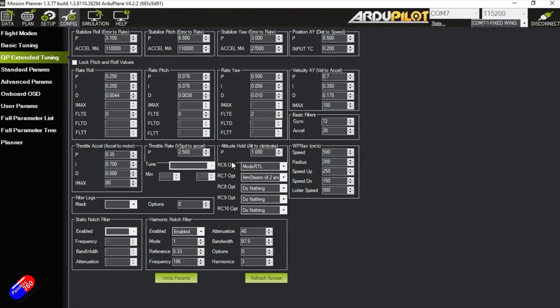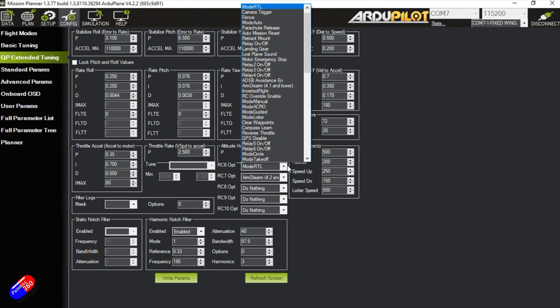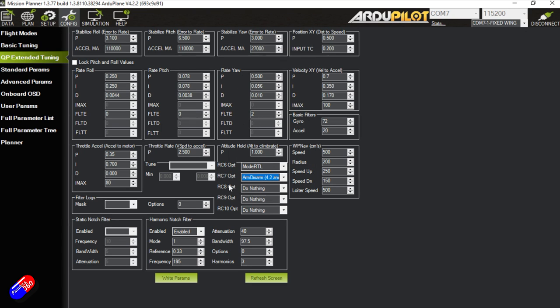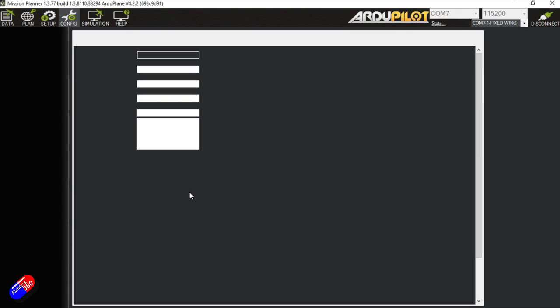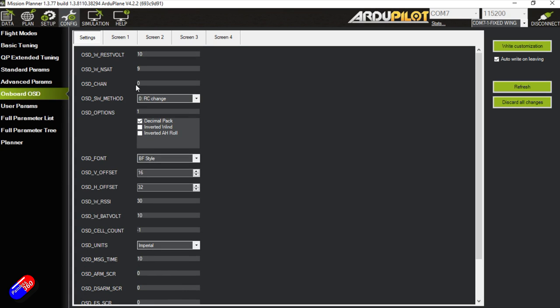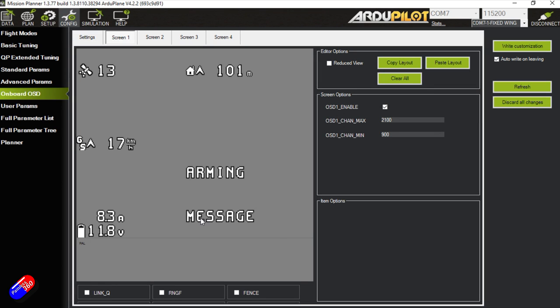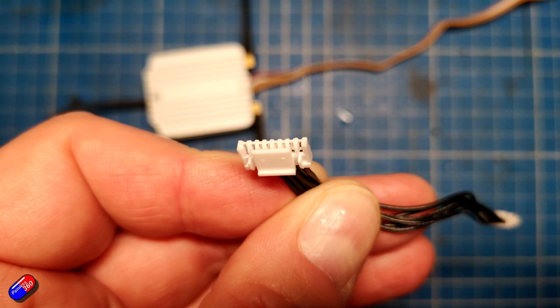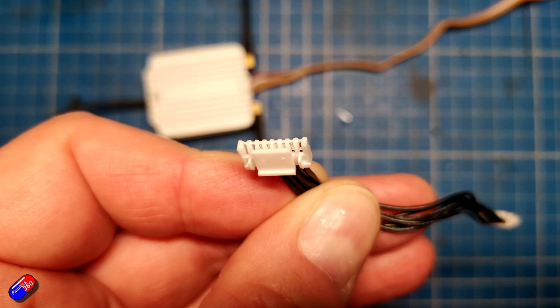In the QP extended tuning, this is where we decide what channels 6 and 7 do: channel 6 is return to launch, channel 7 is arm or disarm rather than using the sticks. The only thing I have changed is the OSD type - I set it to 1 for analog or 3 for the DJI OSD, then move things around on the screen. There is a cable that comes in the box which you can solder onto an air unit light, or plug into a full-size DJI air unit.